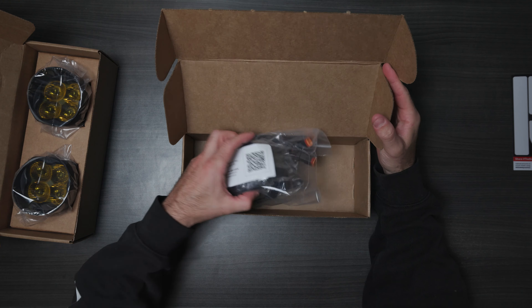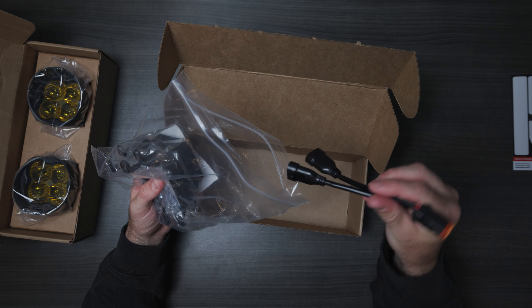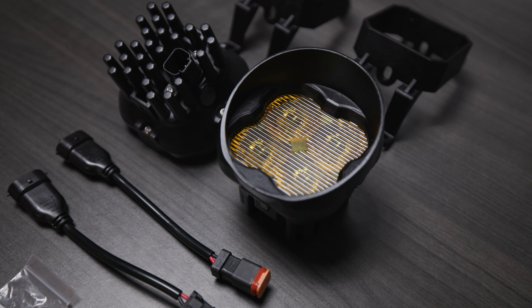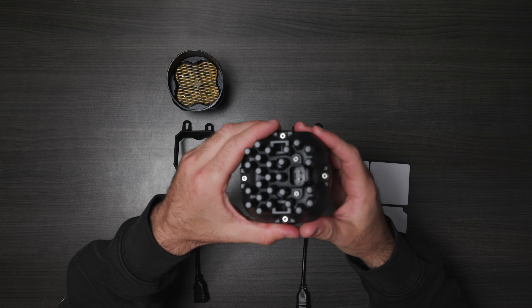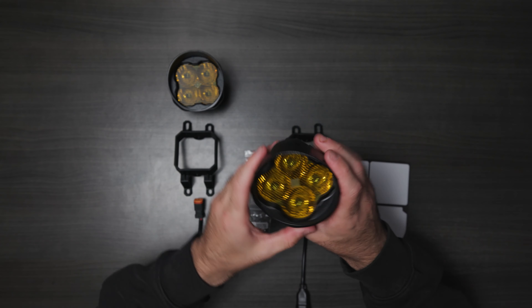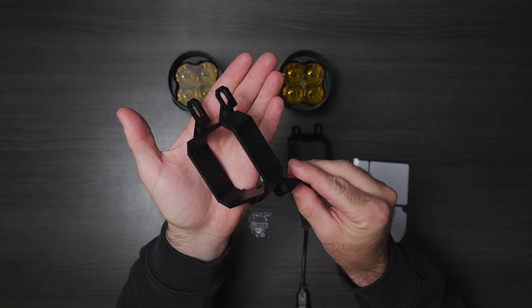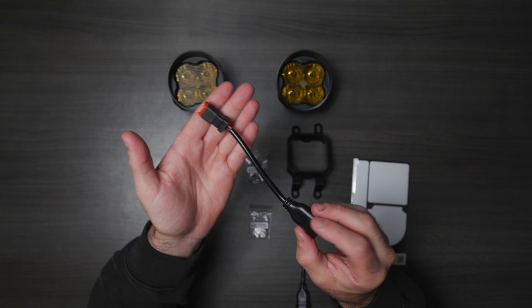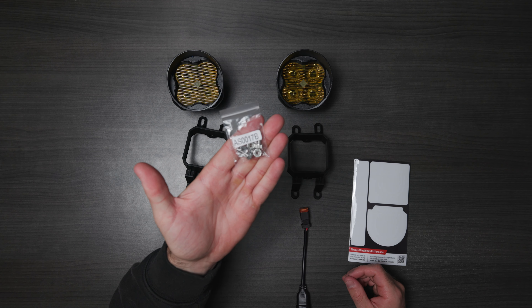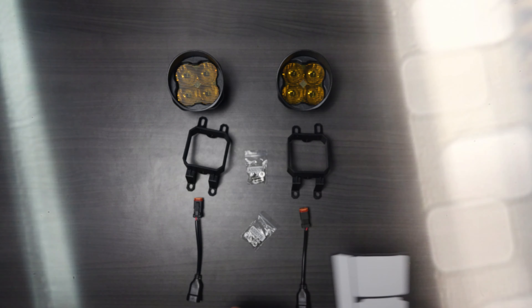This box looks like we have the mounting brackets, as well as your harness that'll plug right in. Just to give you a quick run through of everything that comes in the box: we have the fog lights — they look awesome, and they feel really well built. There are the brackets, a wire harness for each one which is just plug and play, all the necessary hardware, and some stickers too.